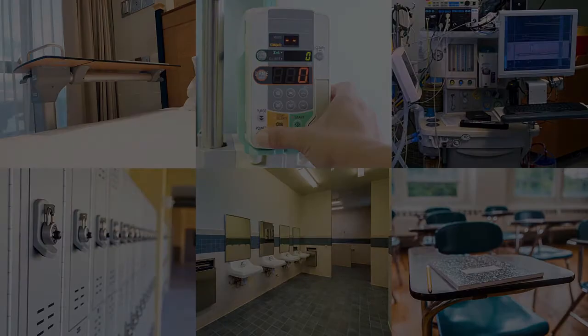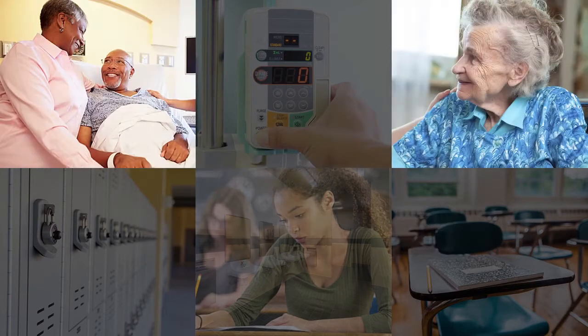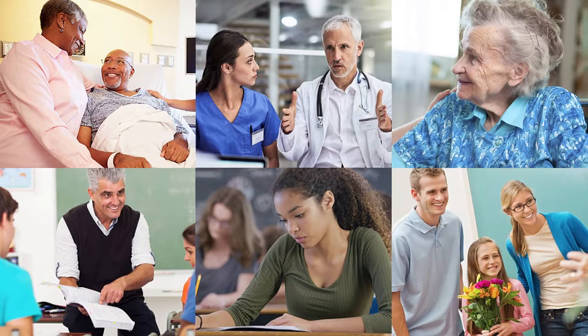Many facilities realize an additional step may be required to ensure the safety of patients, residents, students, staff, and other visitors.